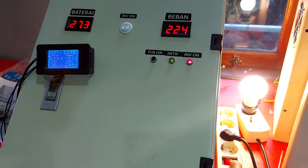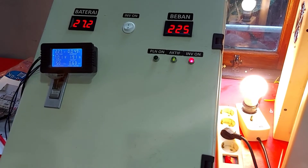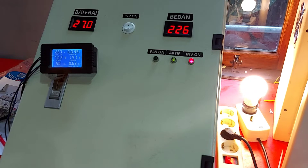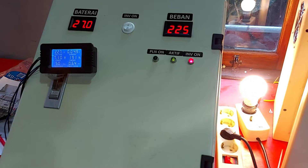Dan ini PLN kita hidupkan. Dia ada jeda kisaran 5 detik agar PLN benar-benar ready untuk siap terbebani. Jadi saat tegangan PLN buruk atau on-off berulang, dia tidak masuk ke jaringan rumah. Kita tunggu 5 detik, dia akan berpindah ke PLN — ya, indikator sudah menunjukkan beban di-handle oleh PLN.